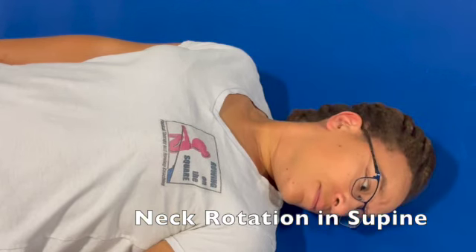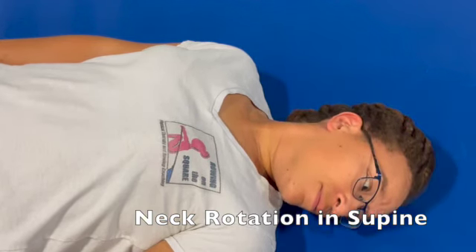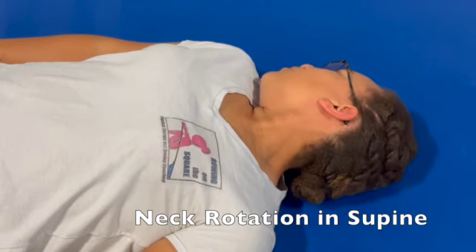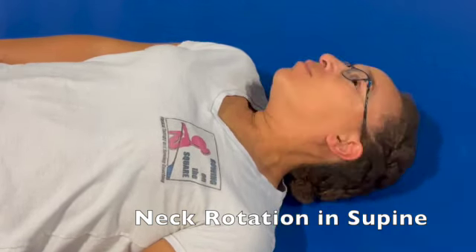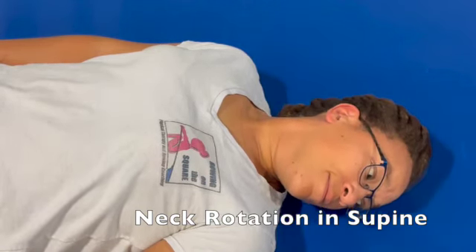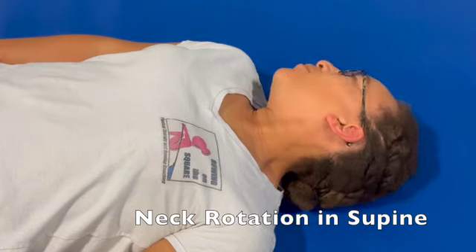The key is to turn the head and almost slide the back of the head on the mat without necessarily flexing the head in either direction — doing pure rotation. Relax the neck muscles as you move through each motion.